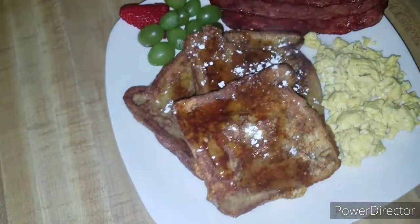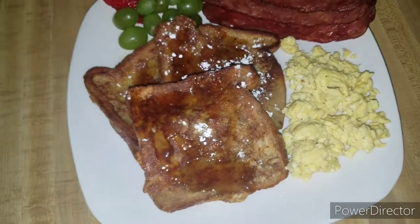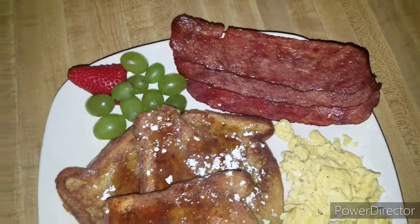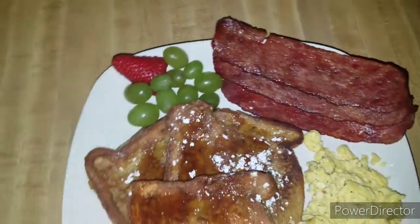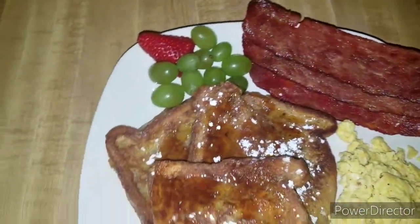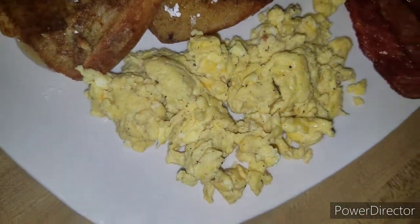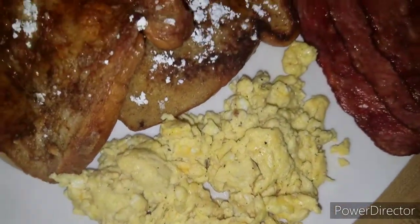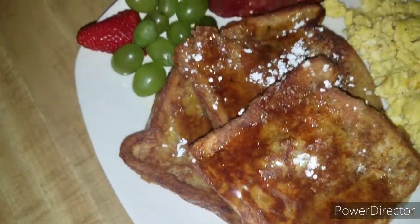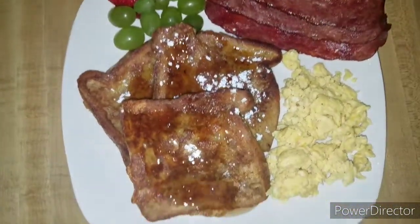Alright guys, this is our finished plate — fluffy cheesy eggs and cinnamon French toast, and I just added some bacon and some fruit. I hope you guys enjoyed this video. Make sure you subscribe and hit the thumbs up, leave a comment below and let me know what your favorite breakfast item is. Follow me on Facebook and Instagram — I'll leave that info down below. Thank you so much for watching and have a great and blessed day!